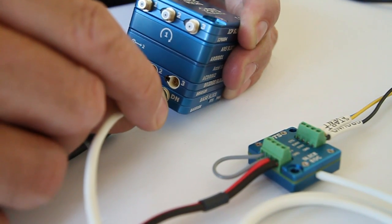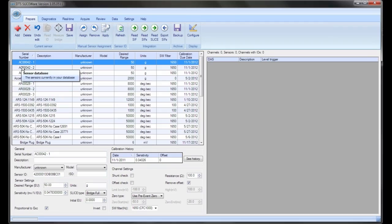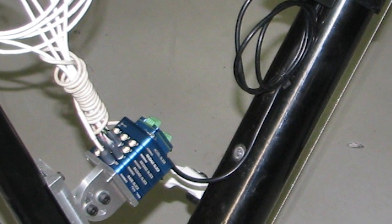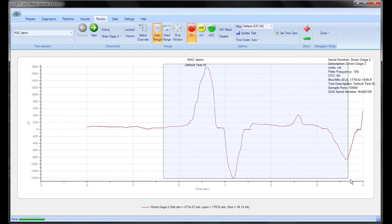One of the things that people are always amazed at is that the SLICE is so easy to use. It is designed to connect to your PC via the USB port. You configure the system, then you disconnect your PC. The system works completely standalone, collecting data to its flash memory. After the event, you reconnect your PC and download the data.